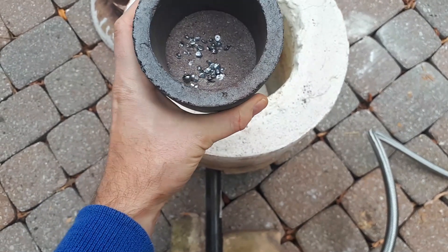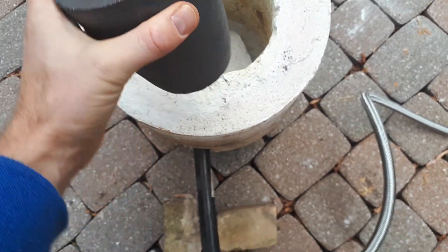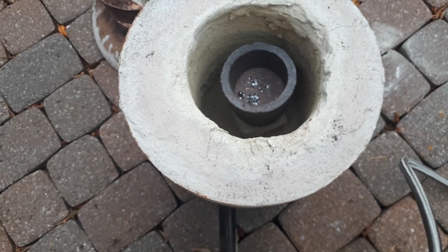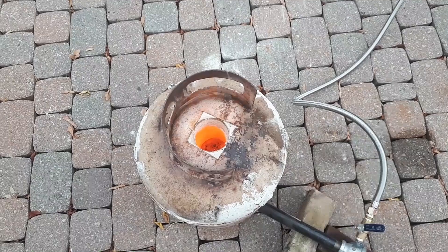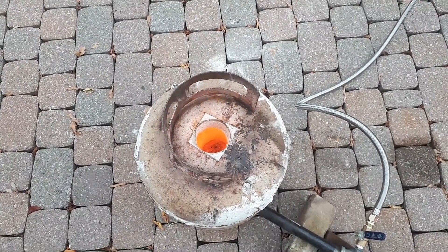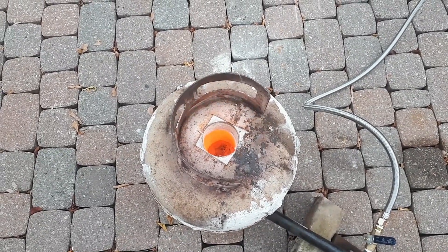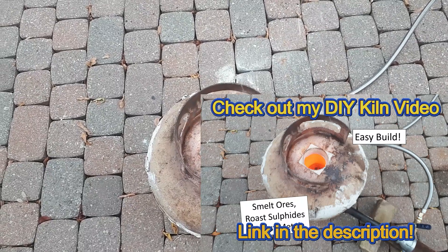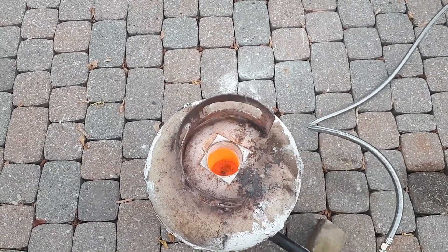I've got my crucible charge mixed up with the 25 grams of lead pellets. I'm going to put that in the kiln, light it up, and let it melt. I finally got the charge up to temperature — probably just under 1,000 degrees Celsius. You can see it bubbling and boiling away. I'll let it go for maybe another 10 minutes to make sure it's fully melted and mixed up, then pour it out and see what we got.